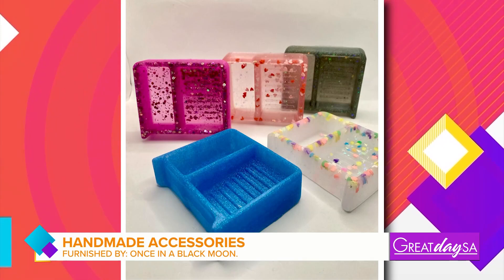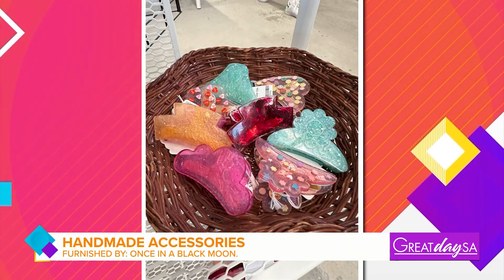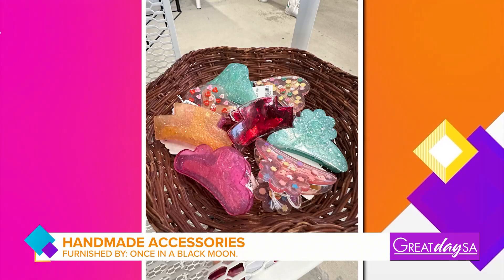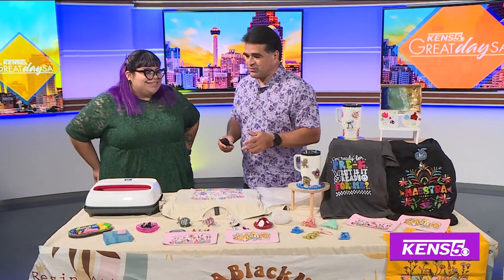It wouldn't be back to school without some fun new gear. Once in a Black Moon specializes in handmade totes, bags, shirts, and more. Welcome back, owner Estella. What inspired you for all the back-to-school gear?